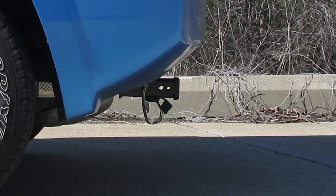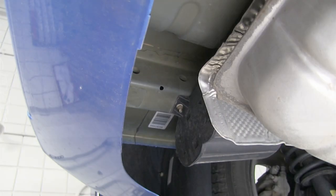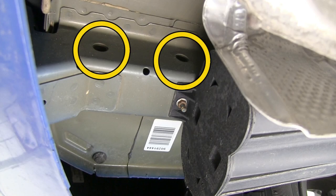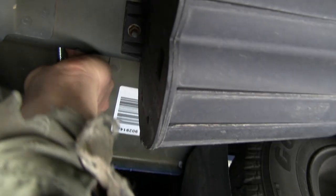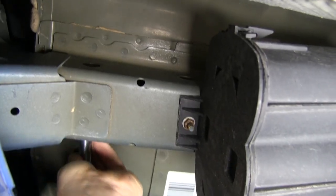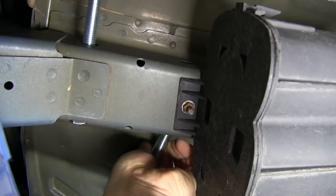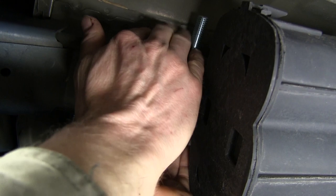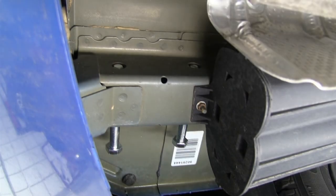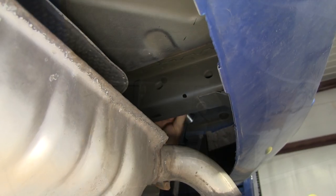Now I'll go ahead and show you how the hitch is installed. We'll show you where the hitch mounts up to the frame, and we'll use these two existing holes here and here. We'll take our hardware and run it from the outside, pulling it back out just a little bit because our hitch will slide up on the inside. We're done with the driver's side, and we'll repeat the same thing over on the passenger side.